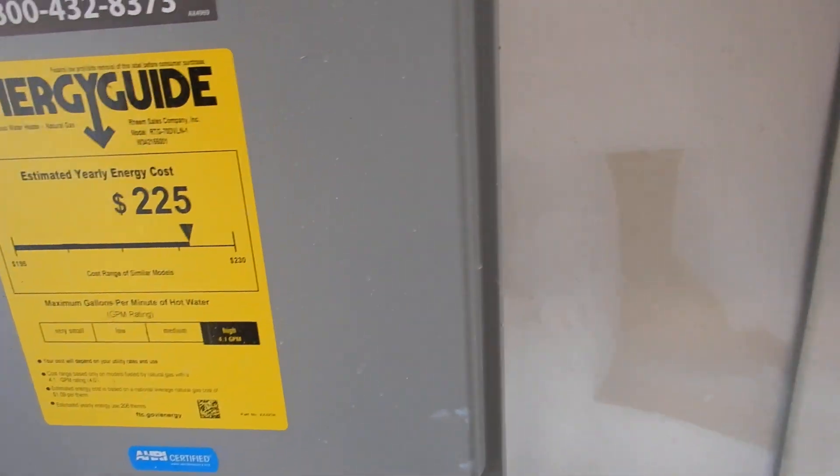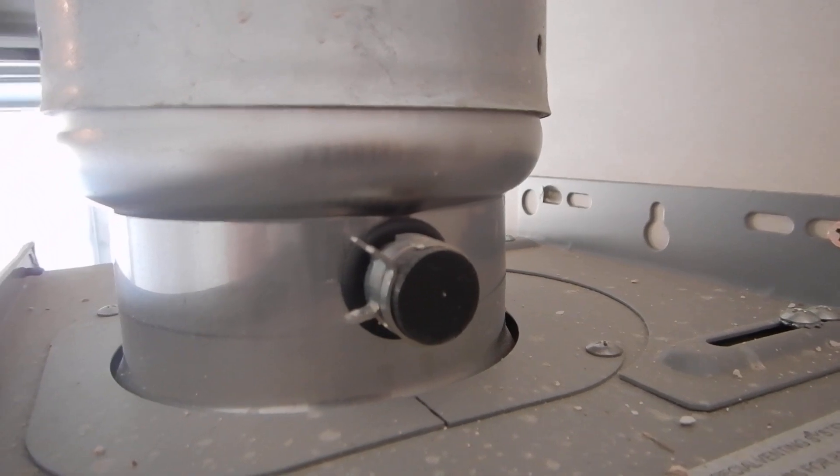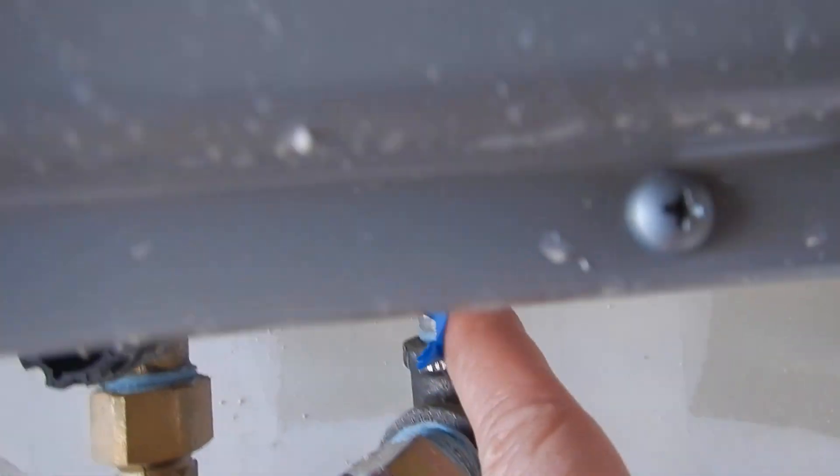Regular water heaters last about 10 years and you can neglect them, but this is a high efficiency unit. It looks like there's a condensate drain line that's not being used, and this tape tells me that the gas line has not been dialed in.